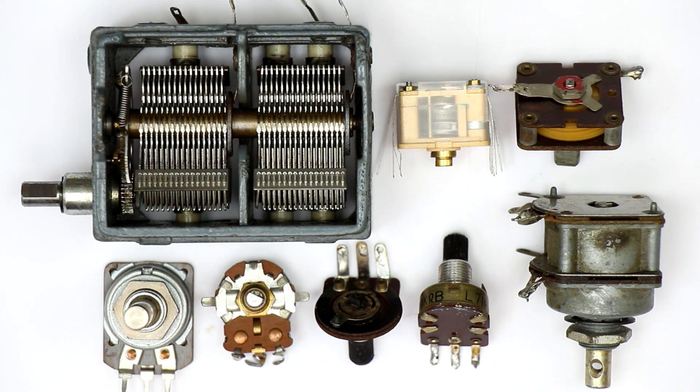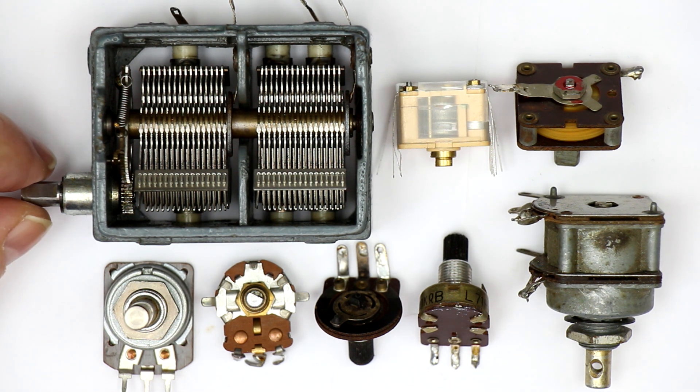Hi, this is Roger from Kanker Labs. Today it's about restoring potentiometers and variable capacitors. Some of them you can see here, which I pulled out from my collection.